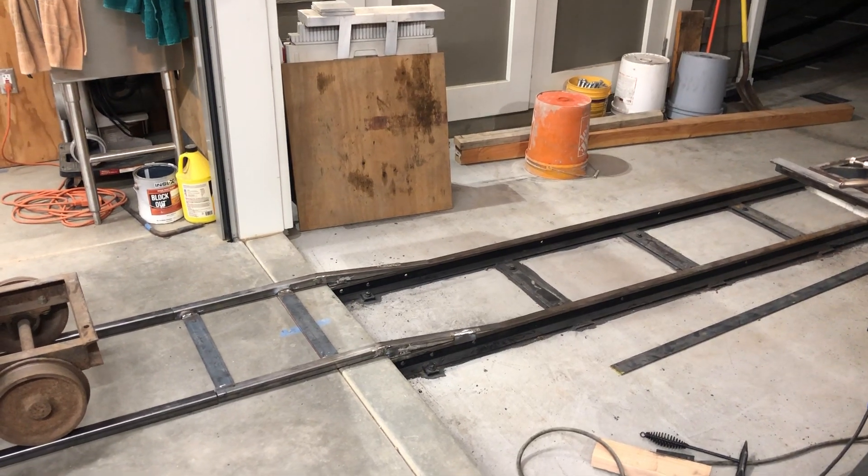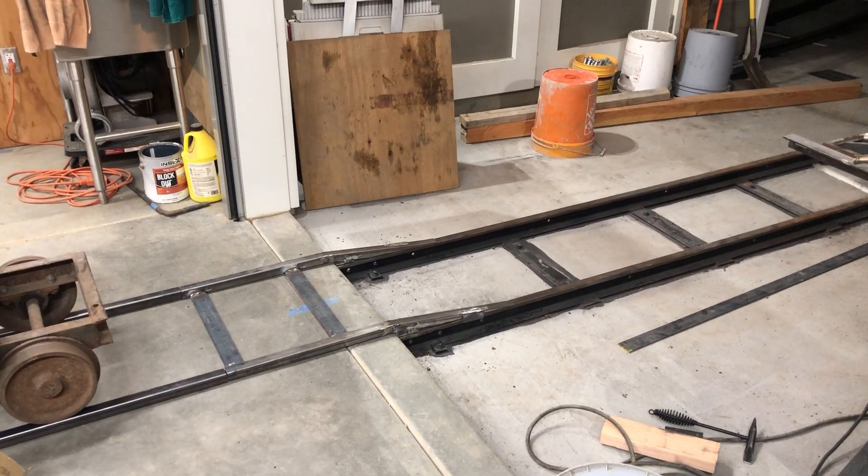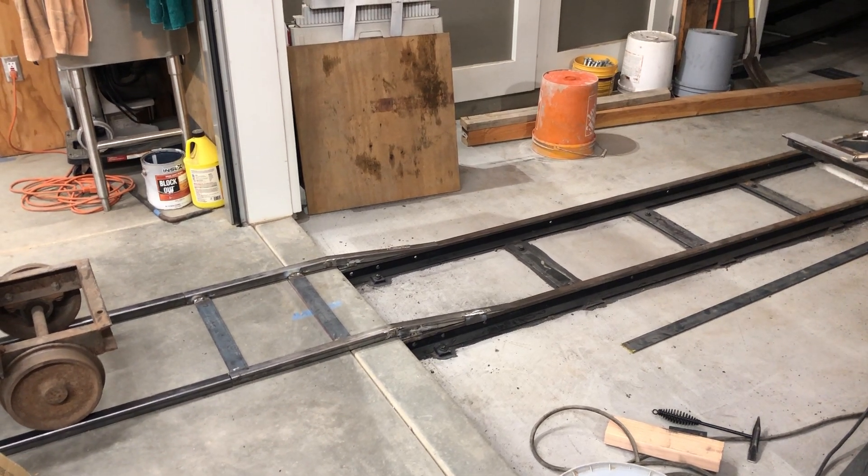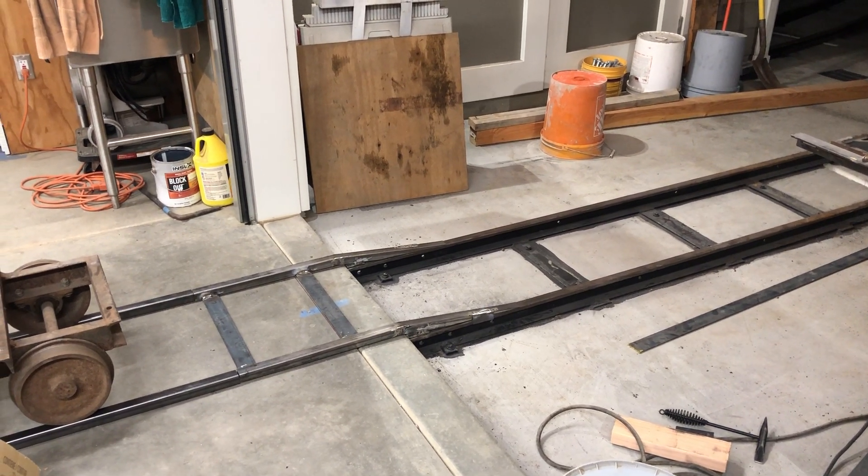This evening of December 14th, a lot of you have asked over the past couple of weeks how I was planning on getting cars into the workshop.